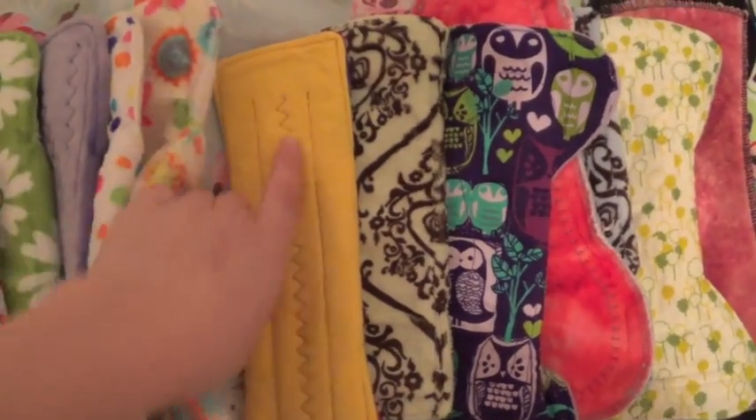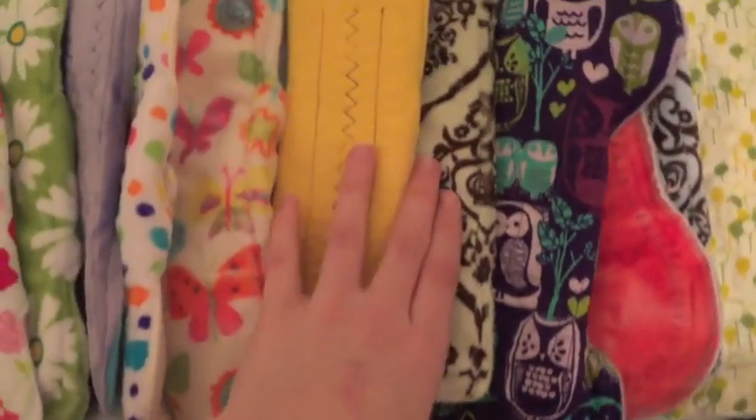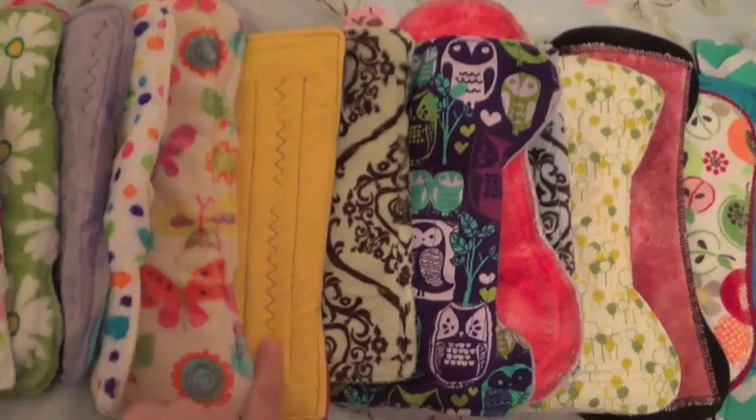This is a flannel topped Honor Your Flow — really thick maxi pad. I haven't used this one really, but it has a wicking citrus which I thought was really good.